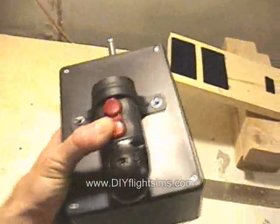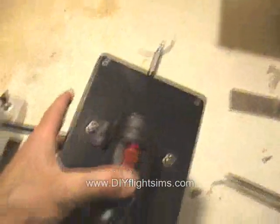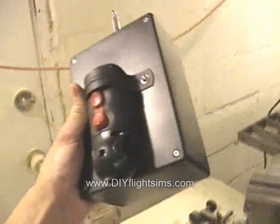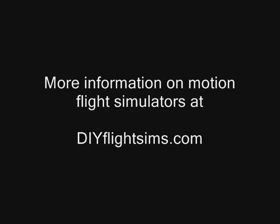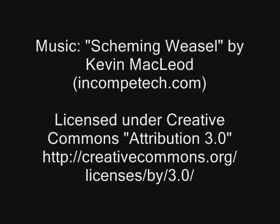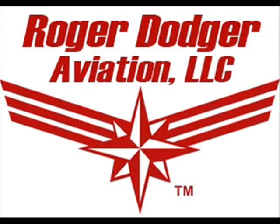Now I can barely do it with one hand. The electric screwdriver — I don't know.